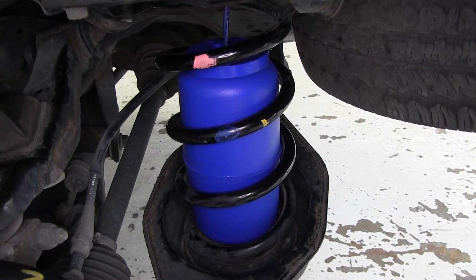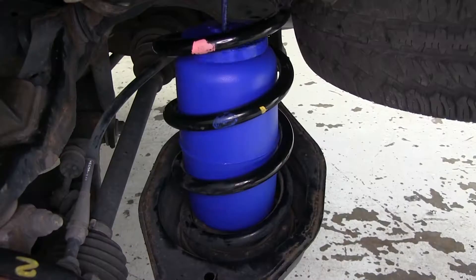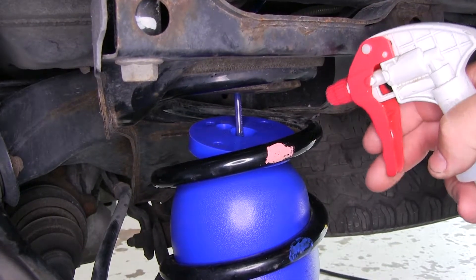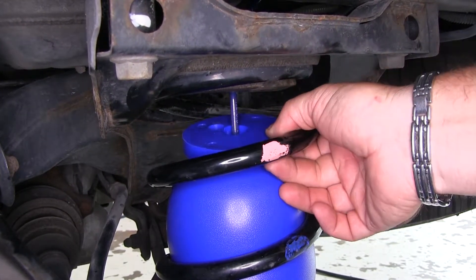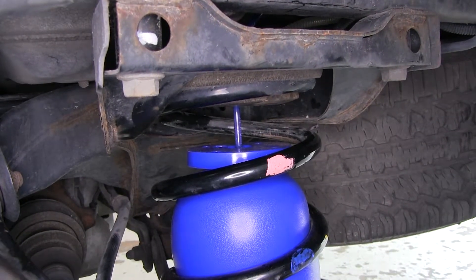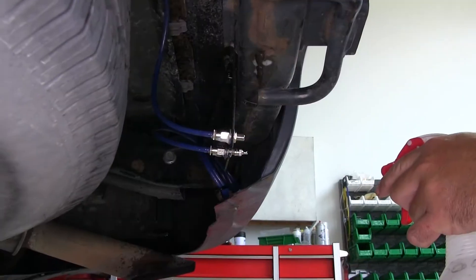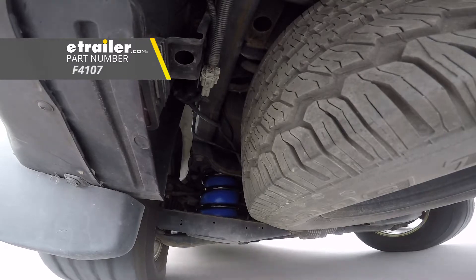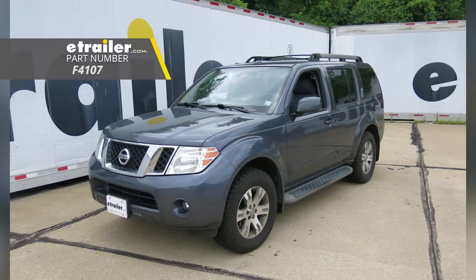Now add the maximum amount of air you can and check all of your fitting areas for any leaks. Spray the top of the fitting — what we're looking for is big bubbles. You can see we don't have any there, so we're good. Check the back of the fitting located on the rear of the vehicle and the front as well. That'll do it for the installation of the Firestone Coilerite Air Helper Springs for the rear, part number F4107, on our 2010 Nissan Pathfinder.